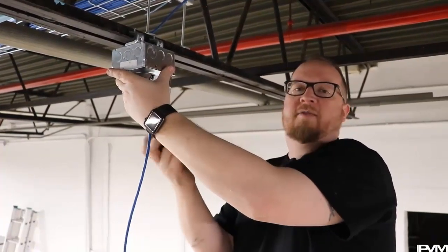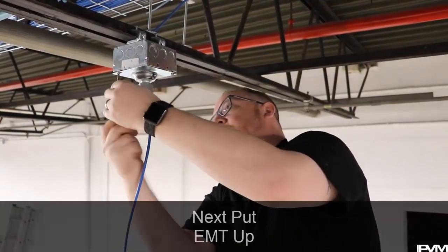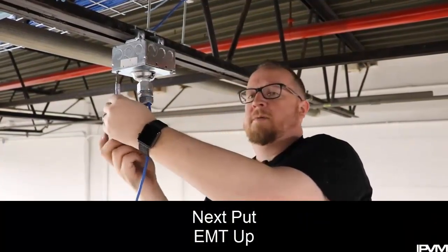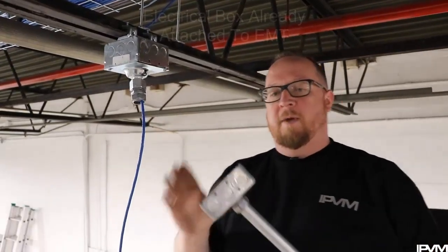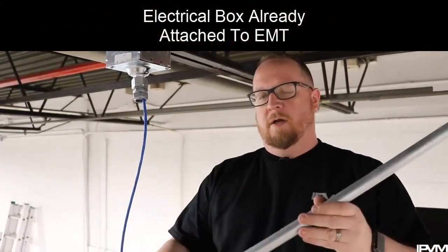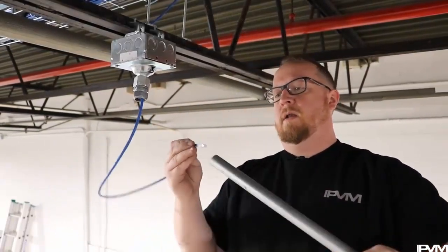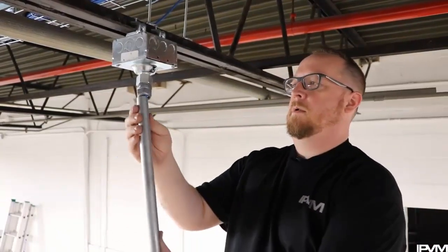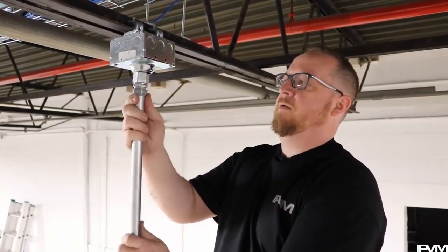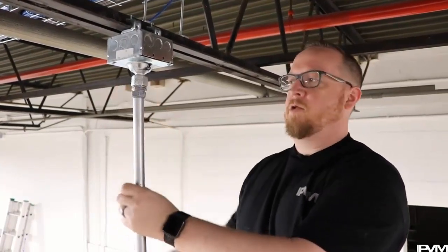After I have this on, the next thing I'm going to do is go ahead and put the EMT up. On the bottom I have another electrical box already attached to my EMT, so I'll go ahead and run my network cable through and fit that right in there. Then hand tighten it and tighten that with my wrench.